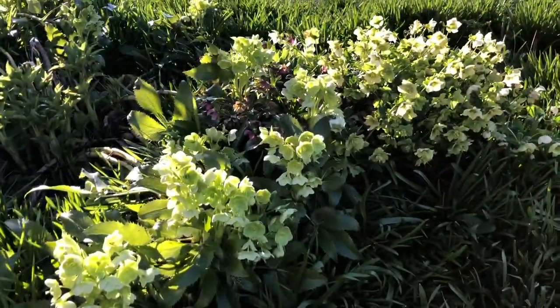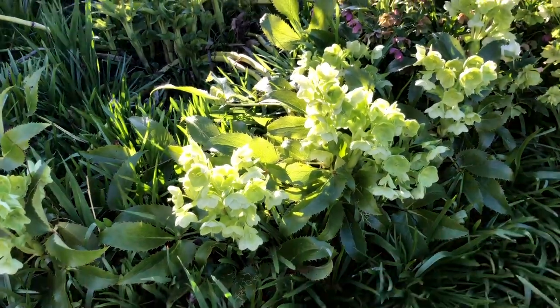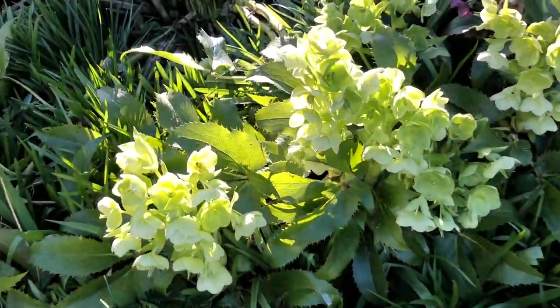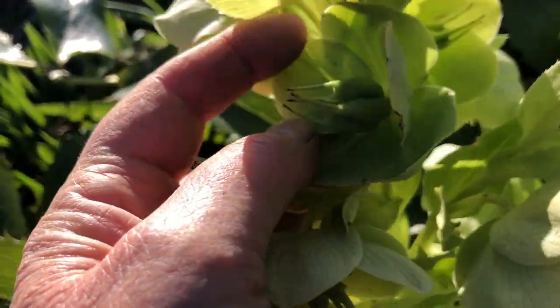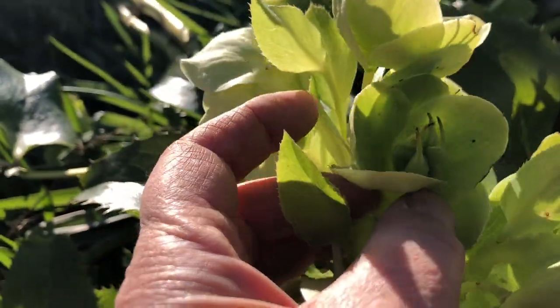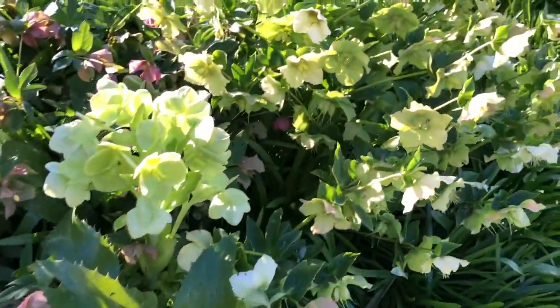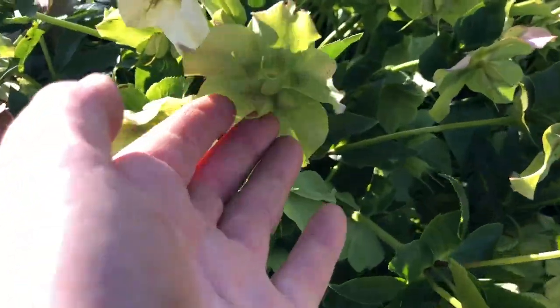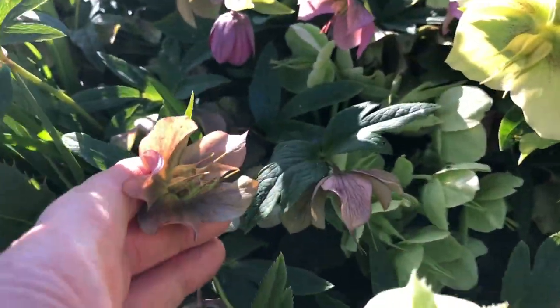These big huge hellebores are a different genus than the one I showed you with the seedlings. You can see its seed heads coming up right there. So it's a different kind, though next to it I have some of the others — there's a seed head coming up. This is another kind of hellebore here.